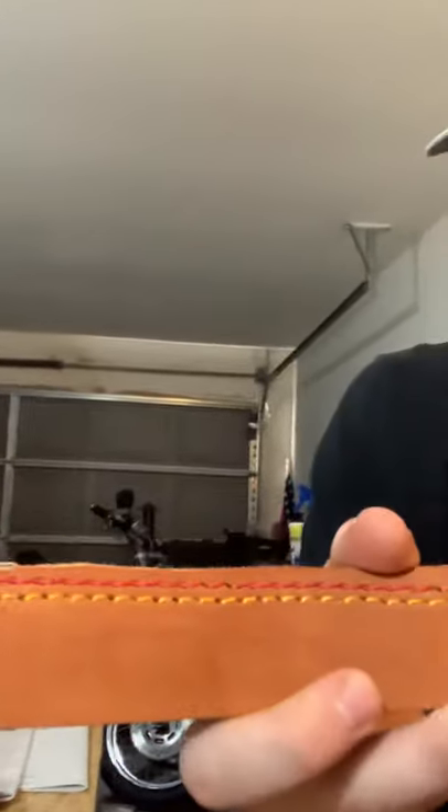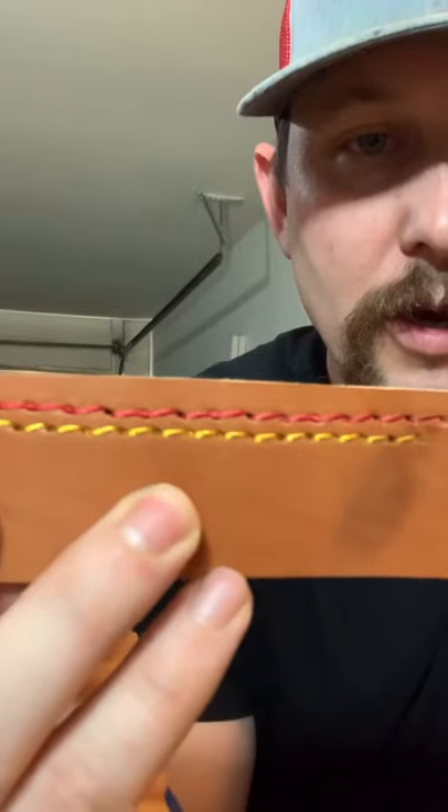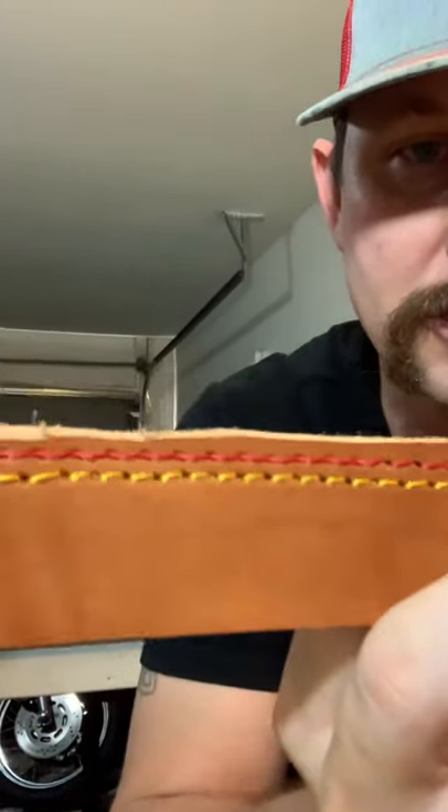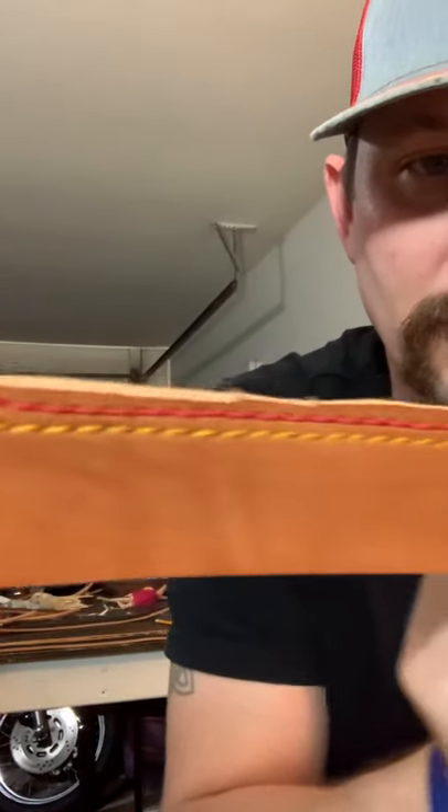Let me show you a little bit. The red one is what my threads were looking like before — super inconsistent. There would be tension, no tension, tension, no tension. The bottom tension was just horrible. I could not get it set. The stitching looked like crap no matter what.